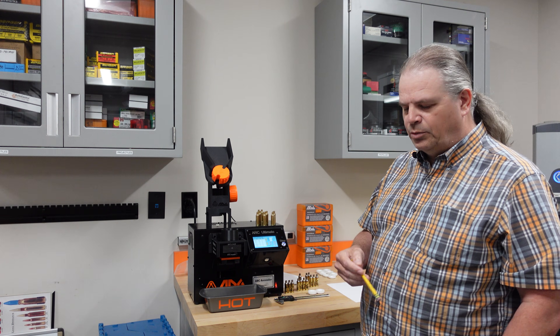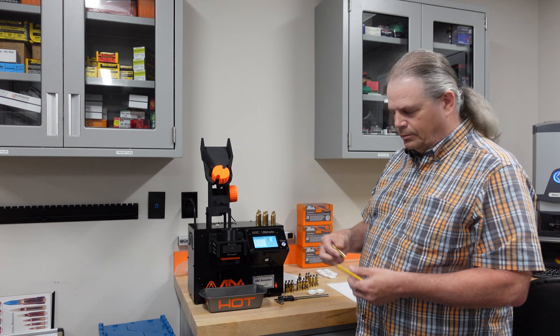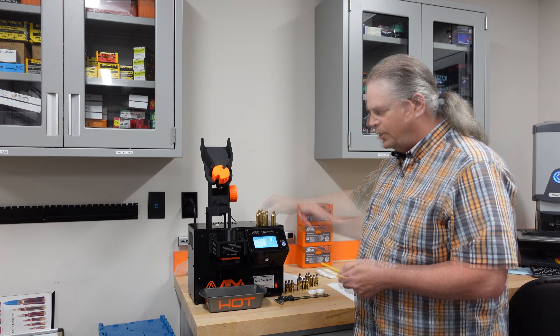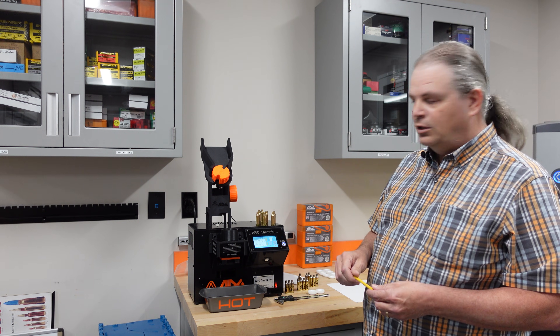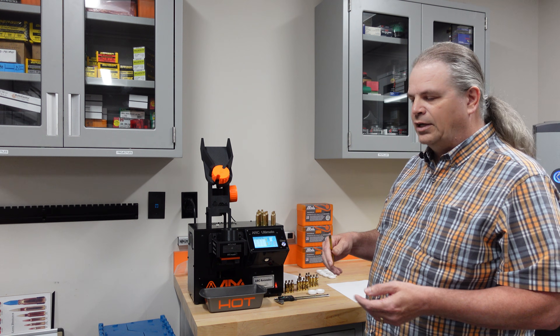The Wildcat cartridge I'm going to be showing you today is the 7mm Sherman Short. I've got several shells here that we've tumbled in wet media so they're nice and shiny. The advantage of tumbling in wet media is it gets the shells very clean, and on the ARC Annealer it's really easy to see the anneal line on the outside of the shell.